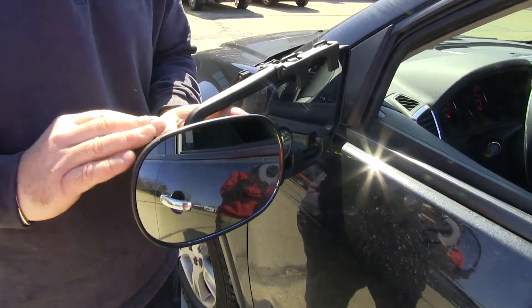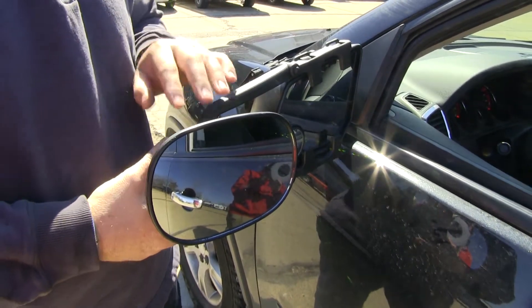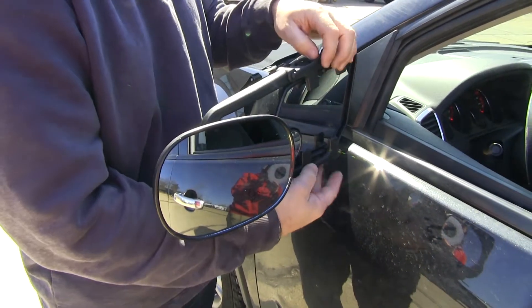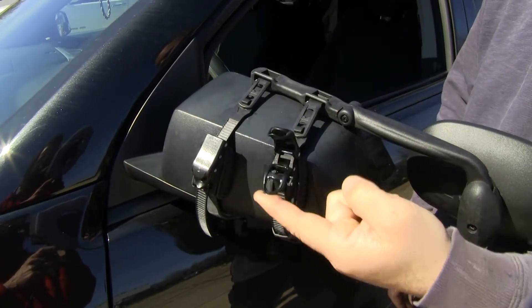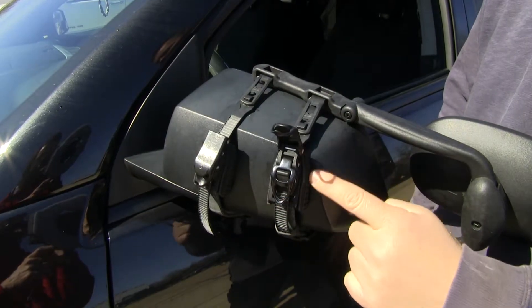It's going to be constructed of a durable plastic. It's going to withstand all weather conditions, and the two arms are simply going to cradle your mirror housing. You're going to have two fully adjustable ratcheting straps with rubber feet to keep from harming your finish.